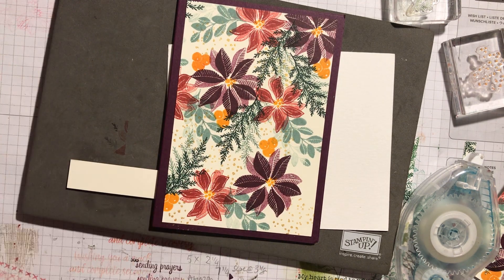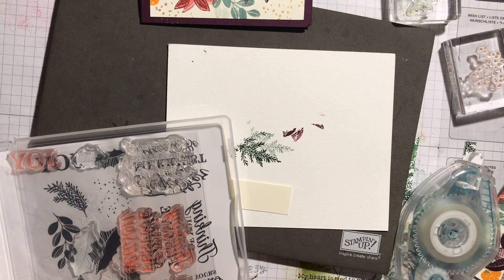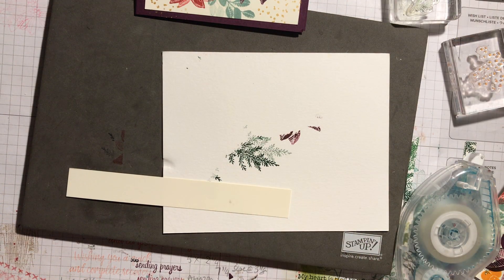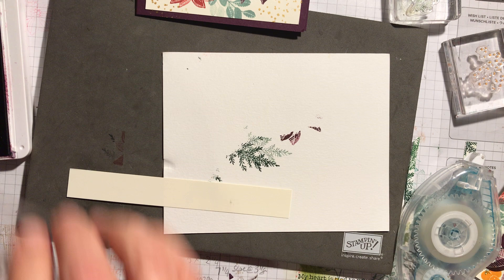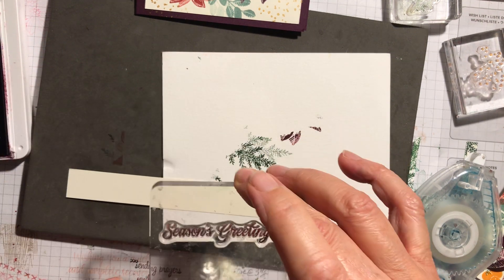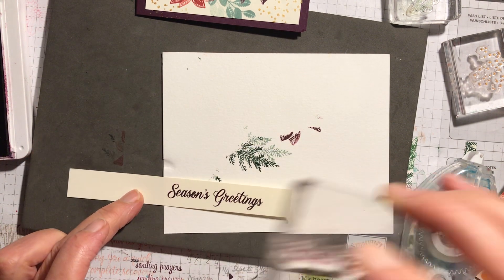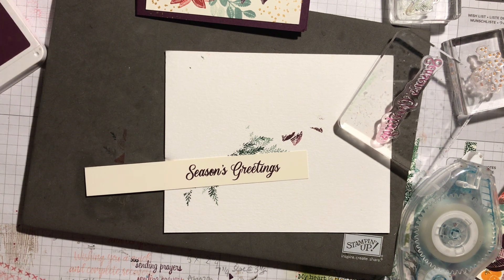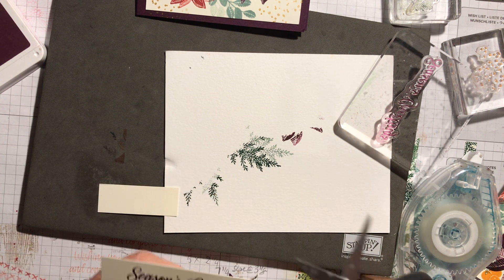So now I need to do my sentiment. I'm actually going to take the Season's Greetings stamp. I'll pull that off and find a spare block. One of the many wonderful things about getting these card kits is you end up with lots of acrylic blocks, which is fab. I'm going to do this in Blackberry Bliss to make it stand out a bit. Make sure I've inked it up properly and stamp it. Do you see how beautifully that's stamped? Just crisp and clear. When you've been stamping a while you're really pleased when you have stamps that stamp so easily and so effectively.